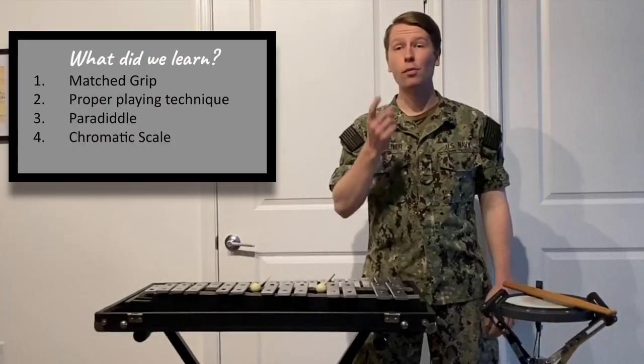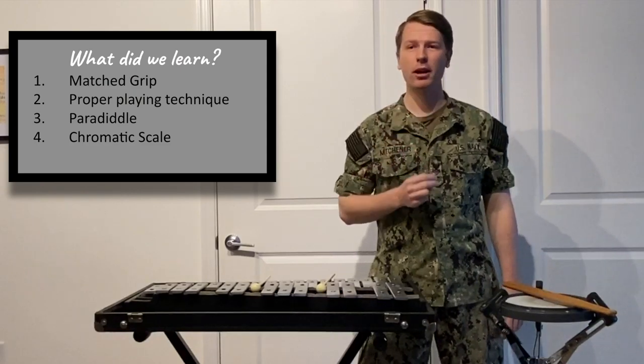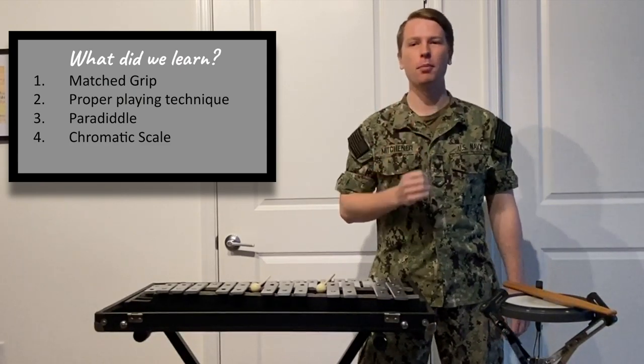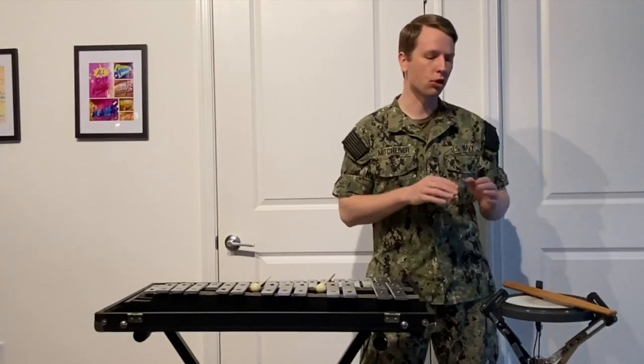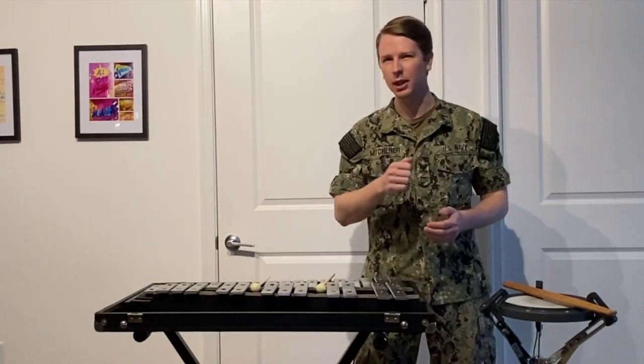Remember, five minutes of slow, focused practice is more effective than 30 minutes of fast, unfocused practice. Now that you know matched grip, how to properly move your hands, the paradiddle, and the chromatic scale, you know the fundamentals of drums and mallet percussion. I hope this helps you have a better understanding of how to get started on drums and mallet percussion. Thanks for watching.